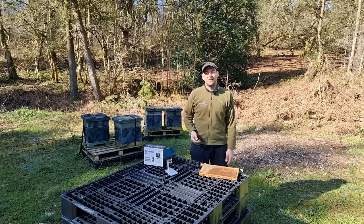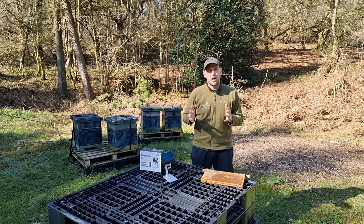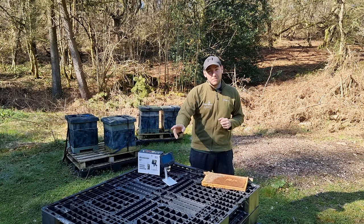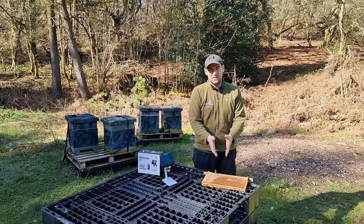Hi, I'm Lawrence Edwards from Black Mountain Honey. Welcome to another episode of No Nonsense Beekeeping. In this video, I'm going to give you a close-up look inside a frame of bees. We're going to use this microscope here - it's got a recording function and it's sending it to my phone. I'm going to give you a real super in-depth look inside a frame of bees.